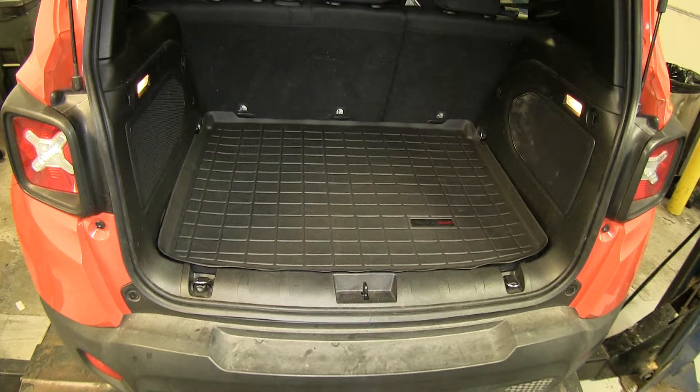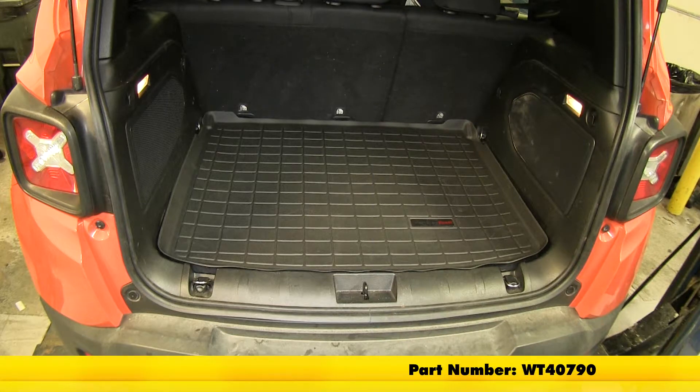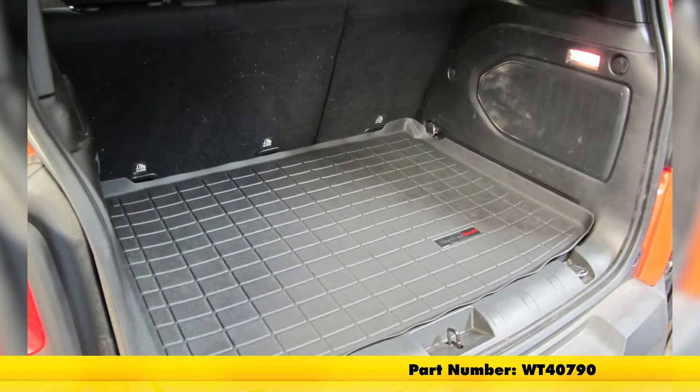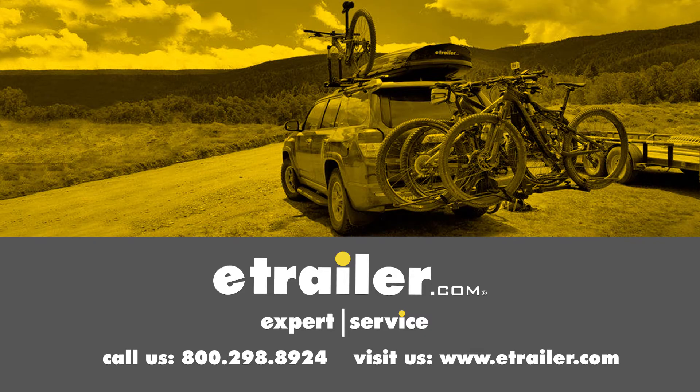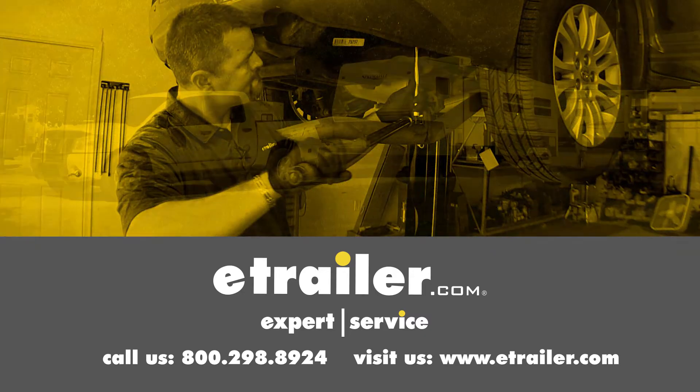And that's going to do it for our look at the WeatherTech Cargo Liner in black for the rear, part number WT-40790, on our 2015 Jeep Renegade. Click the link below to shop, learn more, or visit us at eTrailer.com.